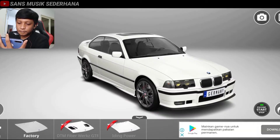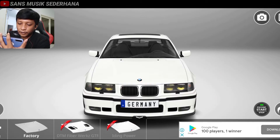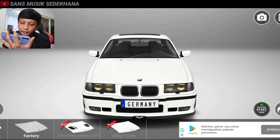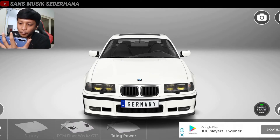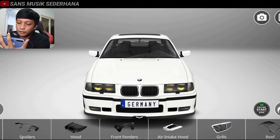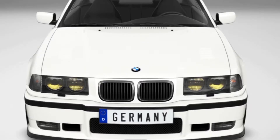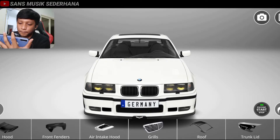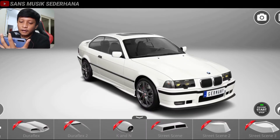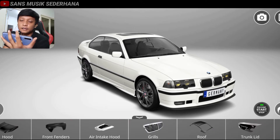Di sini ada hood. Hood ini adalah biasanya kap mesin. Kita lihat di sini ada factory, ada DTM fiber, Brick GTR, dan hiding power. Kita pakai yang hiding power. Kalau kita pakai yang DTM fiber kayaknya terlalu banyak variasi. Terlihat di sini teman-teman bisa lihat ada lubang sirkulasi anginnya kanan kiri, tapi warnanya tetap sewarna body jadi nggak begitu keliatan. Di sini ada air intake hood — fungsinya buat angin masuk ke dalam mesin biar mesinnya adem. Karena mobil ini kita modif-nya elegan, nggak terlalu ekstrim, jadi kita nggak usah pasangin.